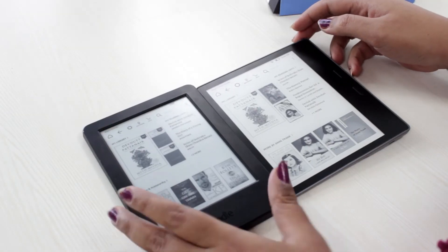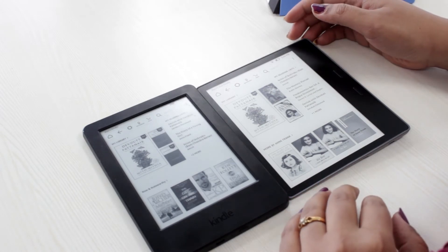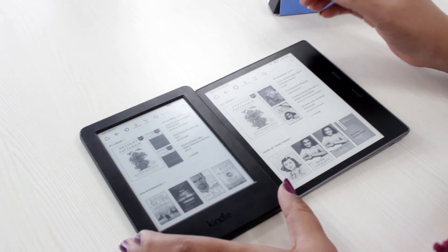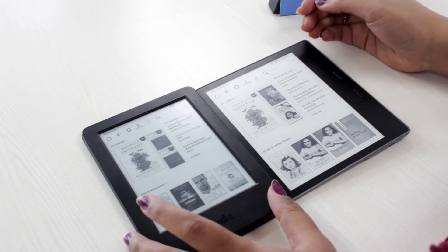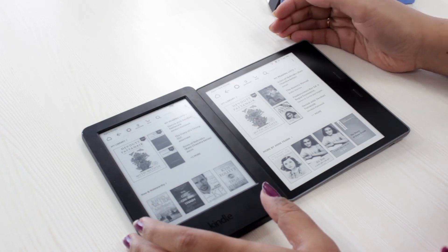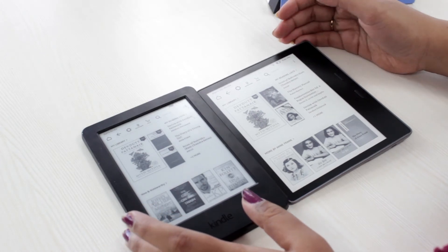We have both the Amazon Kindle Viasis 2 and the Paperwhite here to see the differences. The Kindle Viasis 2 has a bigger 7-inch display and the screen is pretty bright. There are many new features such as the bold feature, and there is Audible as well. The Audible feature will allow you to pair any Bluetooth speaker or headphones along with the Kindle device so that you can listen to audio books.